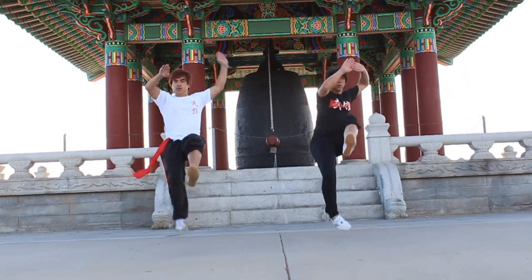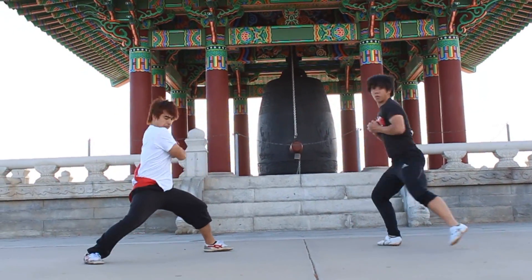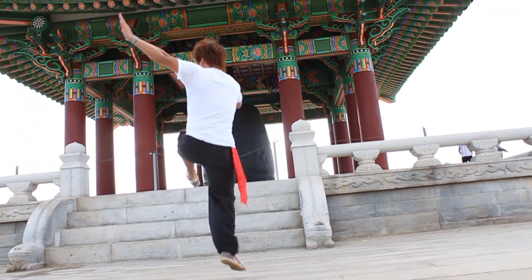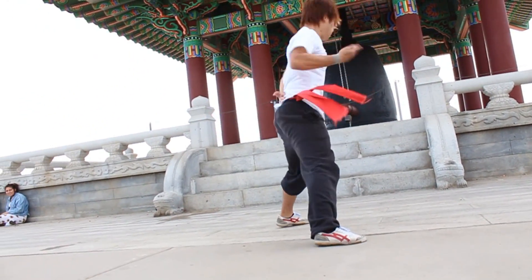In tricking, we have actual tricks and we have transitions. Now, some transitions, like Narabong and Audubon, have multiple hits. Think of Dragon Whip's Tail as one of those transitions. Dragon Whip's Tail comprises of three parts: a skip front kick, a low whip back kick, and a missed leg tornado kick.